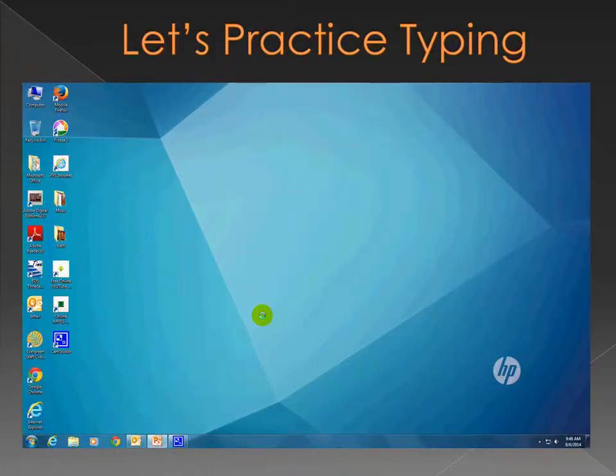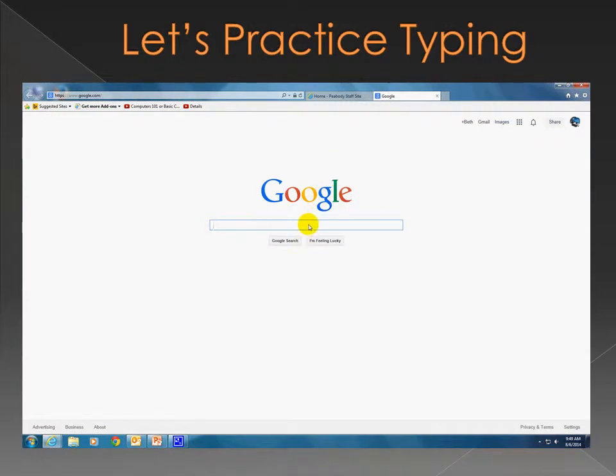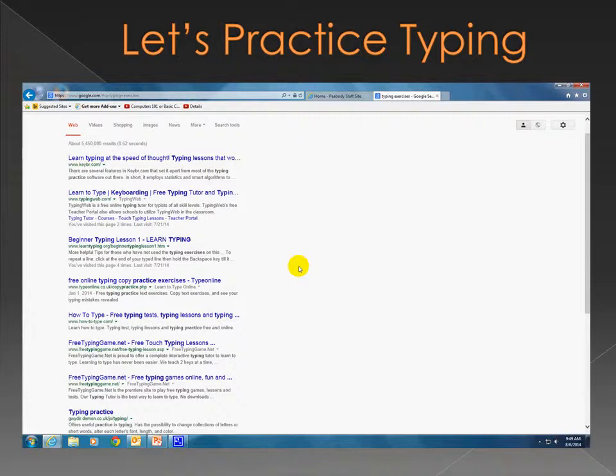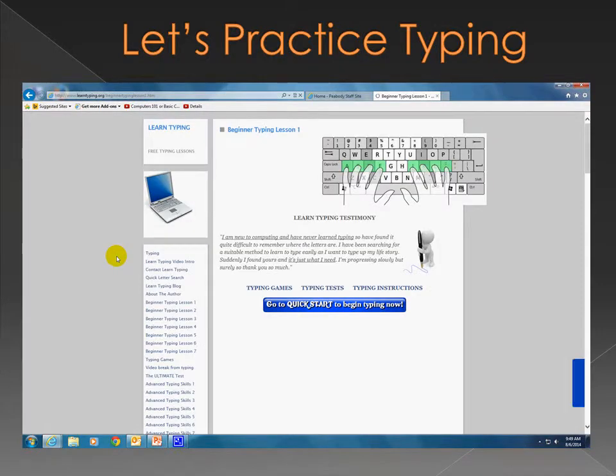Now you should be better familiar with your keyboard. We've gone over the function keys, your home row, and special keys — backspace, delete, tab, and enter. Now it's time to do some activities. Get on the internet and in your search engine type "typing exercises" and hit Enter. You'll get several results. The one we're going to use is Beginner Typing Lesson 1 at learntyping.org — click on it and it automatically takes you to Beginner Typing Lesson 1.